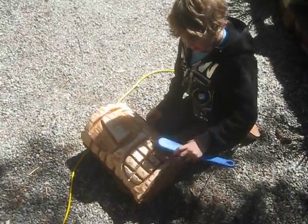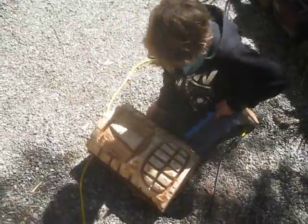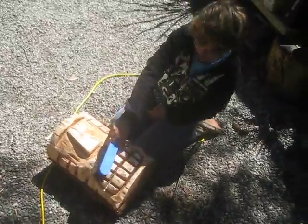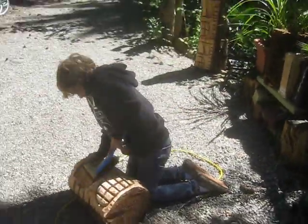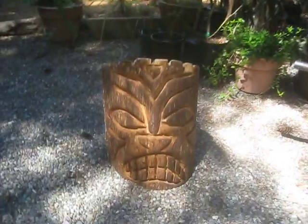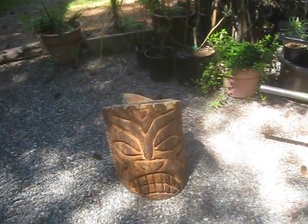I just finished taking the orbital sander to the one I just carved up with the chainsaw. Trevor's brushing off all the sawdust, and then I'm going to put some of this clear protective preservative on it, like I did the other ones. I put some on that one this morning — that's the one made out of maple. I carved that one up last night; that's a really heavy chunk of wood.